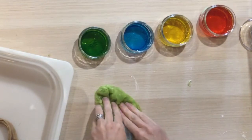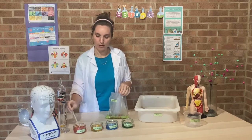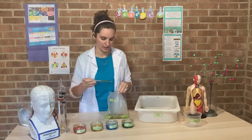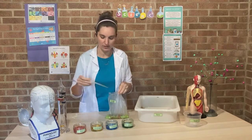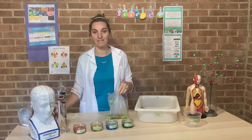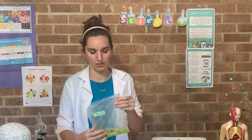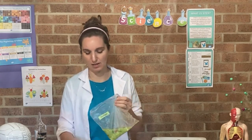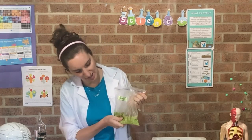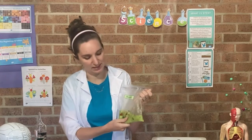Inside the stomach you also add some bile, and bile helps break down the fats in your food — so if there's any fat in your food, that helps break it down further. Once you have churned up all the food in your stomach and added your enzymes and your bile, it's then time to put it through the intestines.